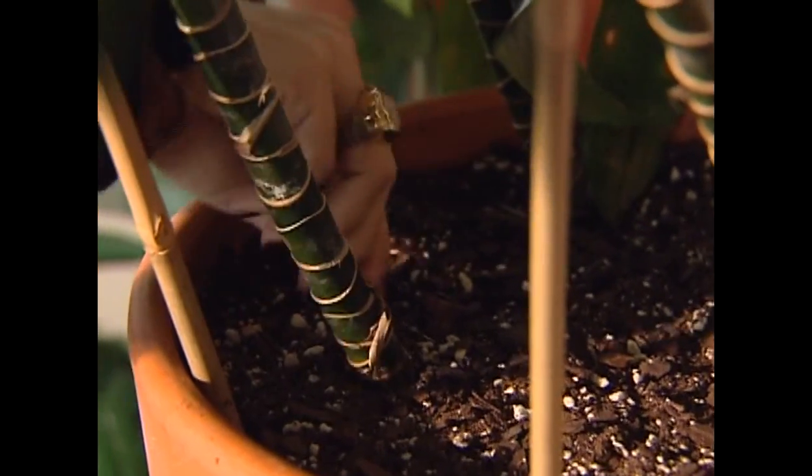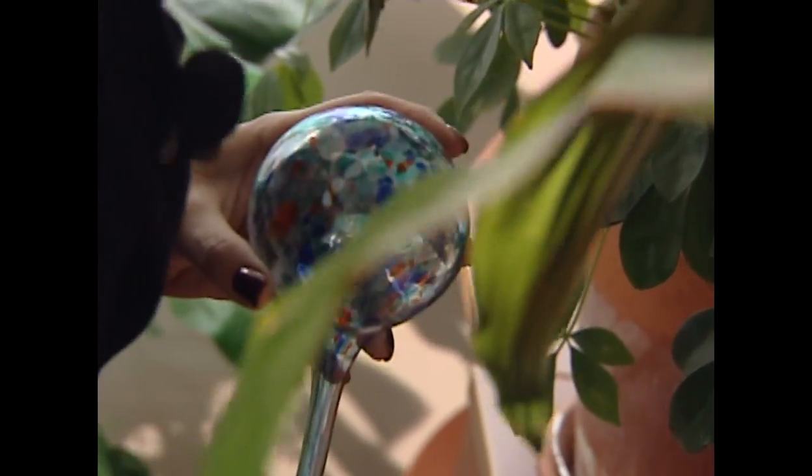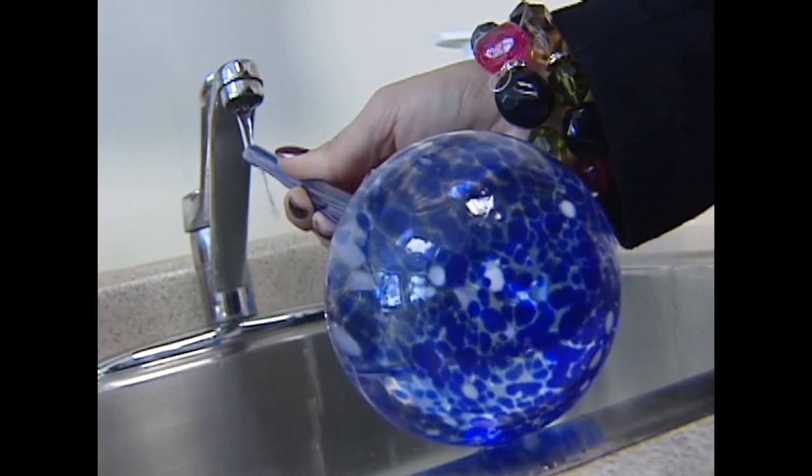Here's how you start. First, the directions say make a hole for the AquaGlobe to go in the soil. You want to make the hole smaller than the actual AquaGlobe, so I chose this pencil. You do this because the AquaGlobe is fragile, and if you jam it in the soil, you could break it.